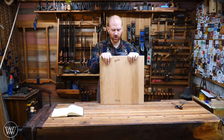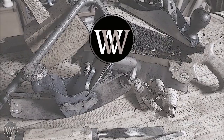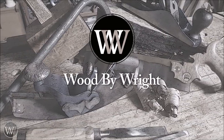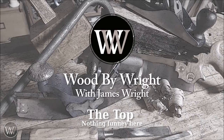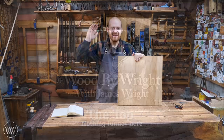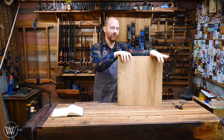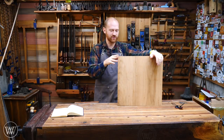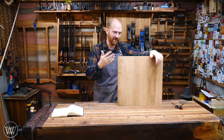Is a table really a table without a top? Hey y'all, I'm James Wright and welcome to my shop. Today we're going to be talking about the table top, and the table top is really one of the basic things. You can't have a table without a top — it's just legs.